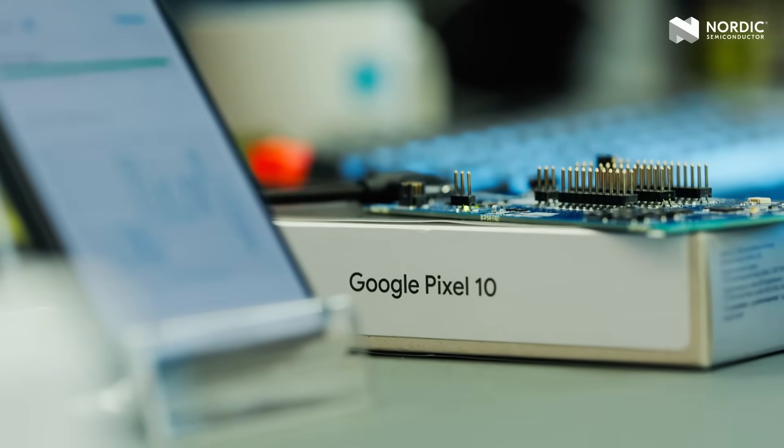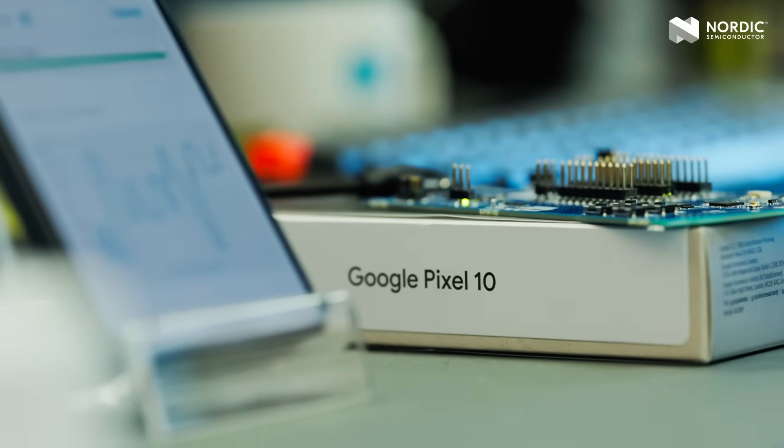When Android 16 released earlier this year, it introduced the first public API supporting channel sounding. However, up until now, there has been no hardware supporting the feature in mobile phones. That changed on August 28, when Google released the Pixel 10 as the first of many upcoming mobile phones from different brands to support Bluetooth channel sounding.